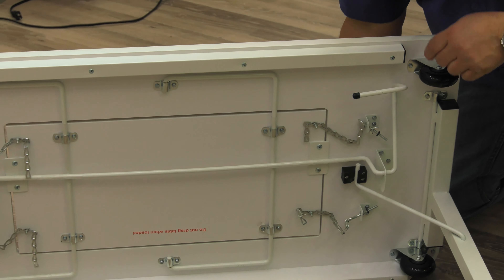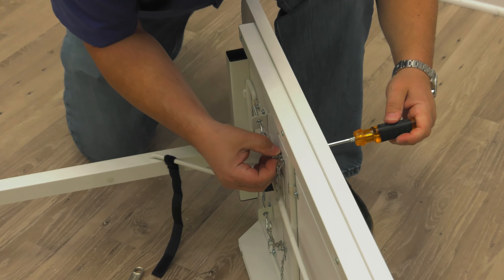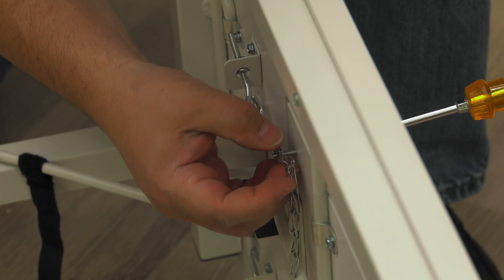Now I need to do that same thing with every one of these chains — all four chains. I'm extending and lengthening the chain, so let's do that for all four.